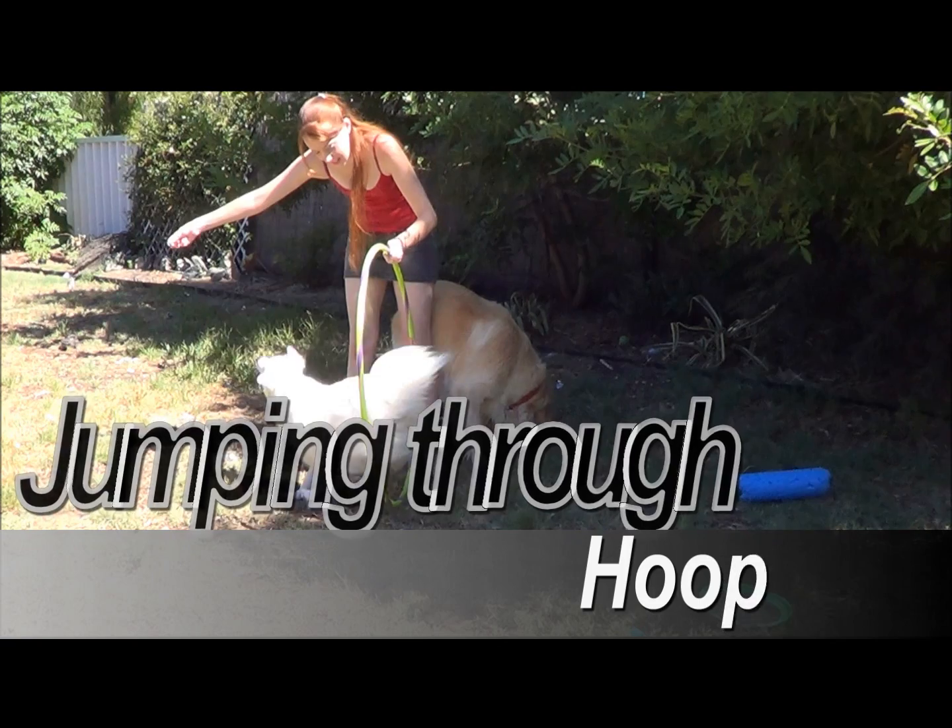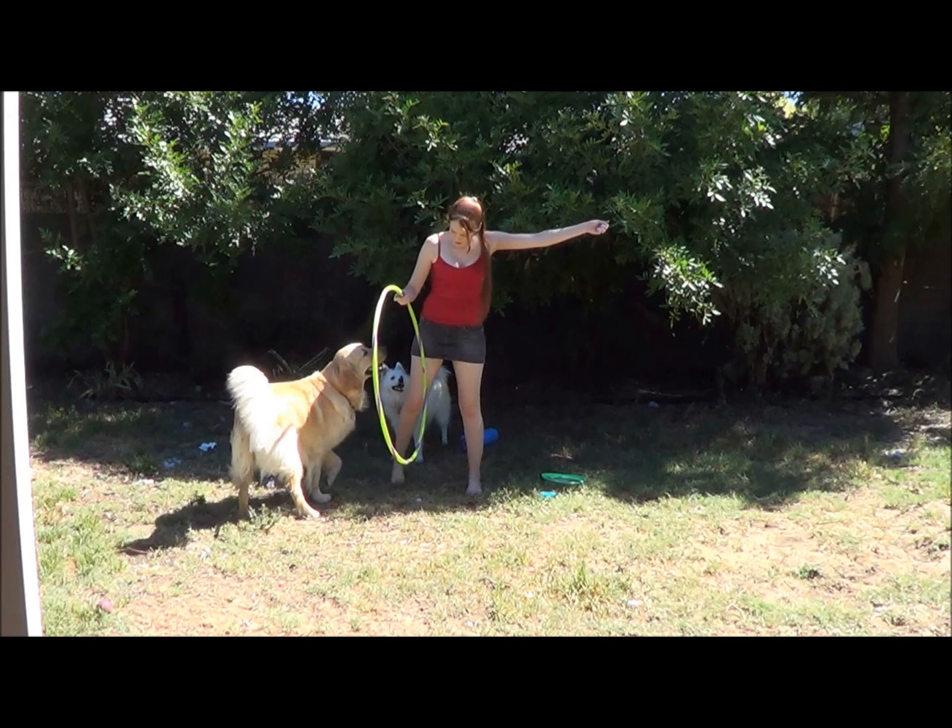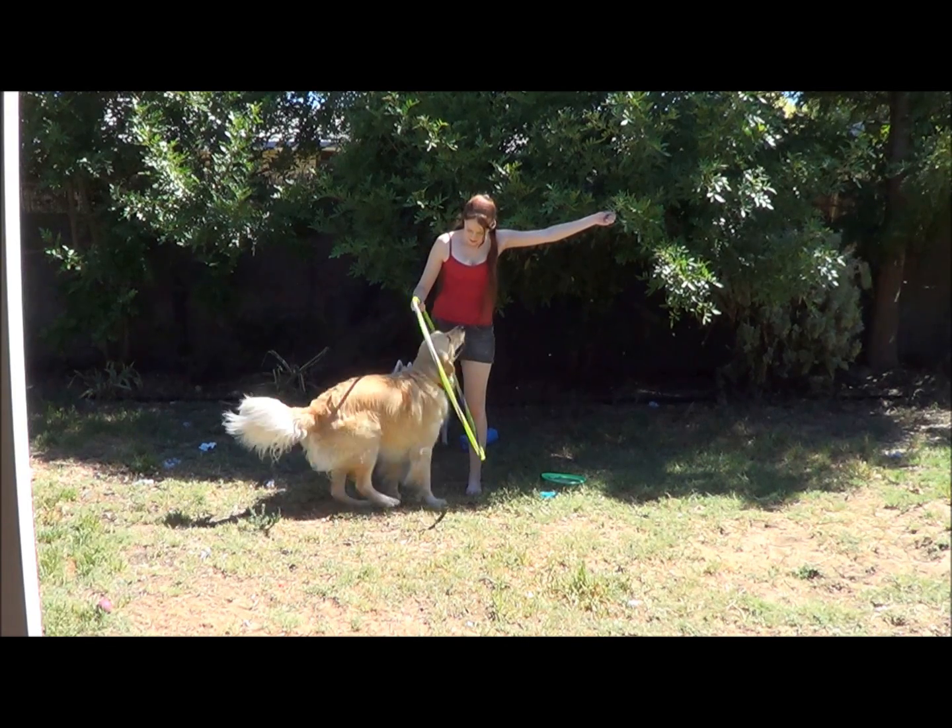Hi, welcome to Antoinette's training. For Christmas we bought our dogs a hula hoop to teach them to jump through it. Here's how we taught them to do it.